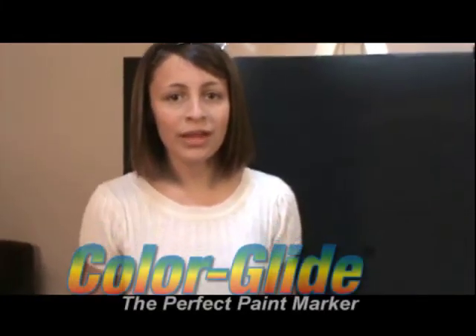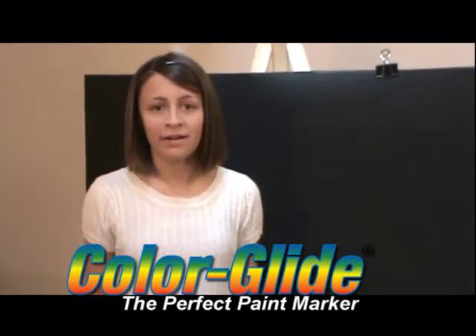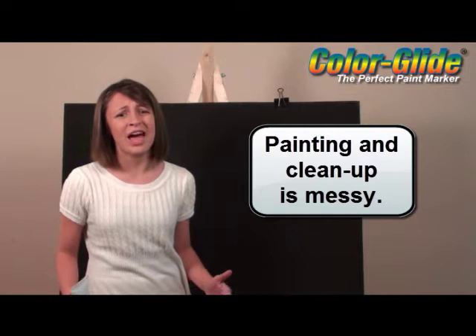Hi, I'm Lauren. Let me tell you why I use and love Color Glide. It's the perfect paint marker. My biggest problem with painting with brushes is the set up and clean up. Clean up with brushes is just a hassle.